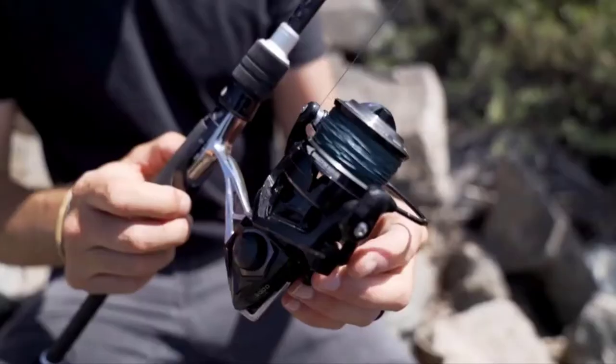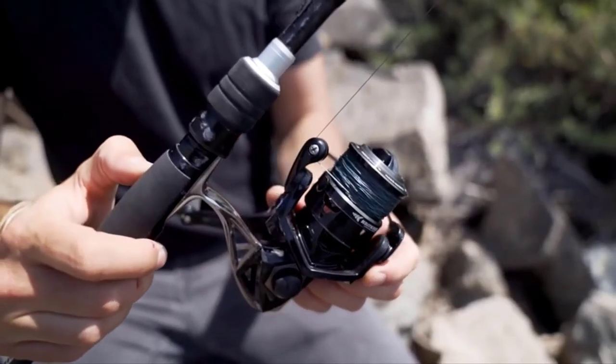It also has an aluminum handle, an aluminum spool, and a giant bail wire to make sure that when you're fighting bigger or smaller fish, the body is not going to flex or break. The Megatron also comes with a braid-ready spool, which means you can use mono or braided line. When you use braid, you need a special spool so that under tension the braid doesn't spin on the spool itself, and this braid-ready spool prevents that.